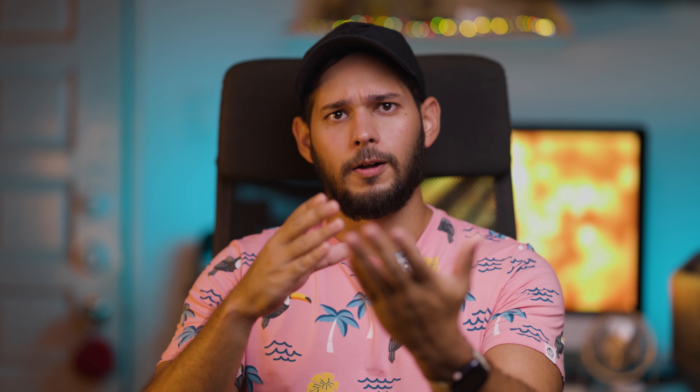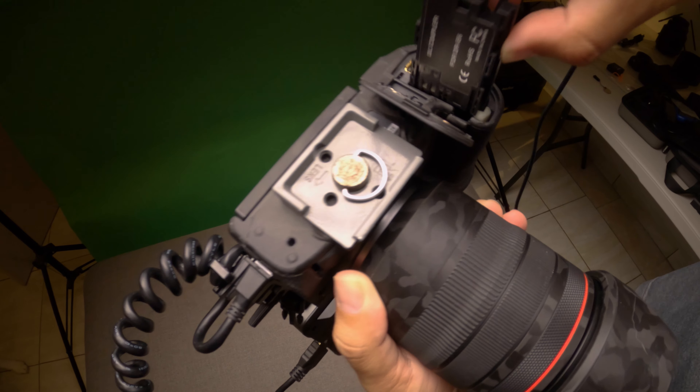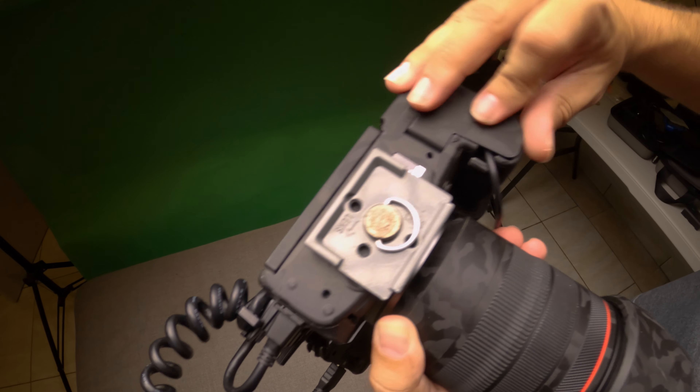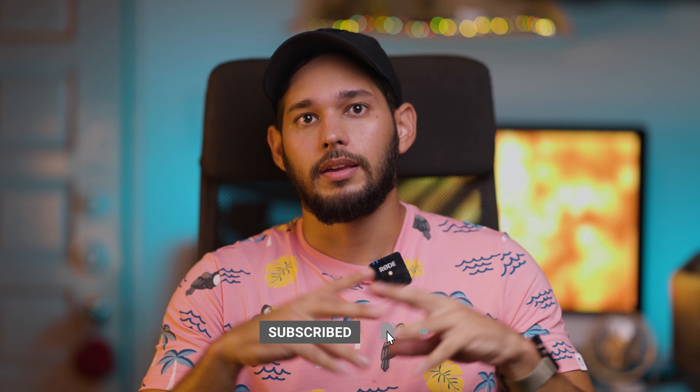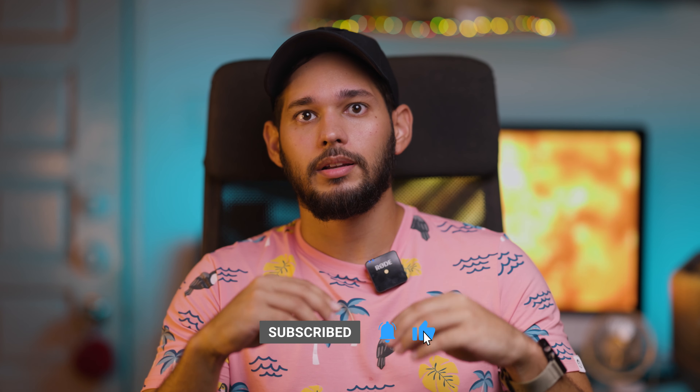I myself, with this setup, have forgotten a few times to turn off my camera — because I use a mounted monitor on top of it. Right now I have the Ninja 5 V Plus. I turn off the monitor but sometimes forget to turn off the camera, only to find out that two and a half to three hours later the camera is still on. Even though that worries me a little, it also brings me relief because it shows how reliable the power bank I'm using is.